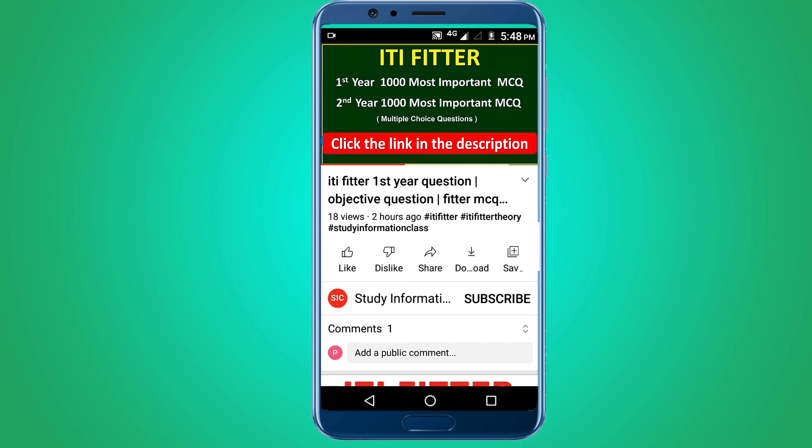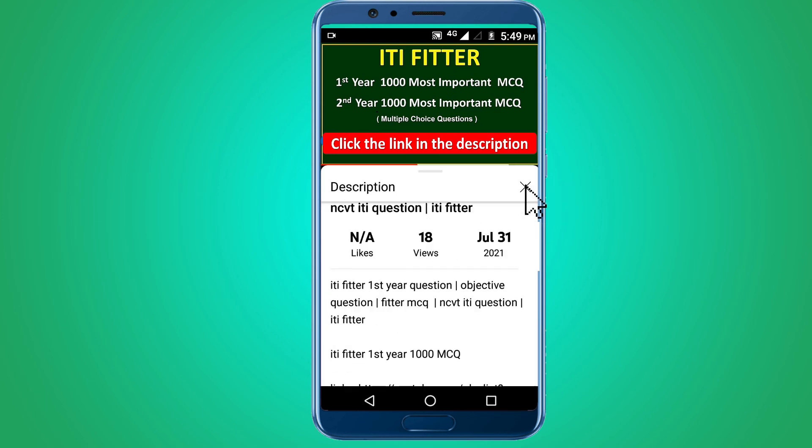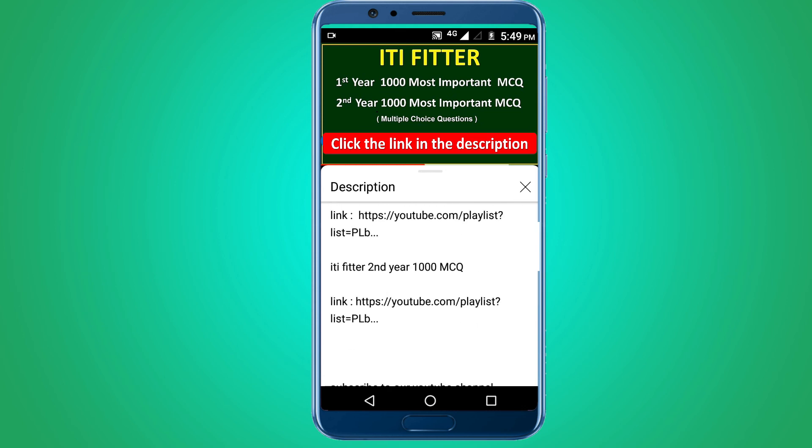For complete ITI Fitter first year and second year thousand most important multiple choice questions, subscribe to this channel and click the link in the description for first year 1000 MCQ and second year 1000 MCQ. Thank you for watching.